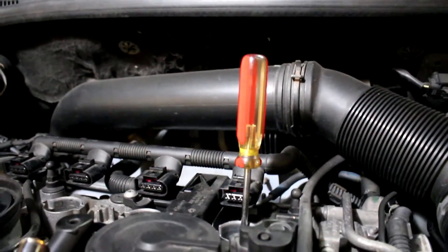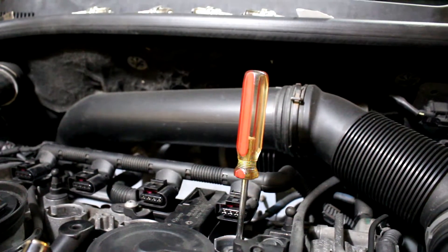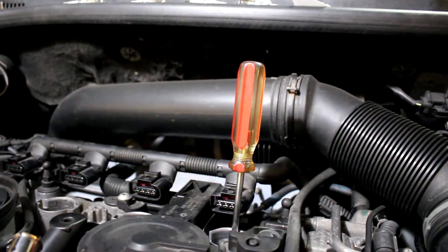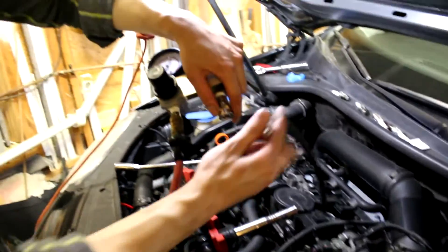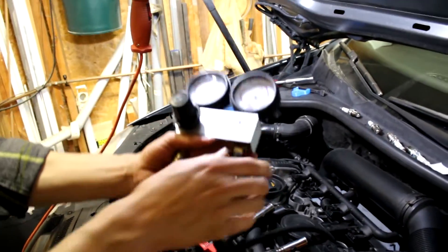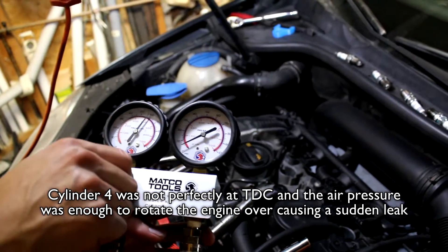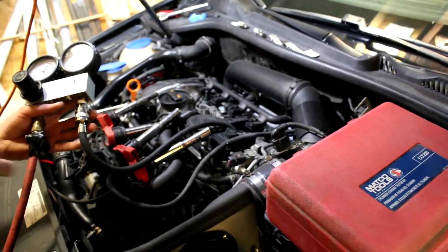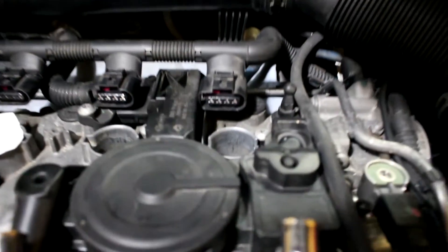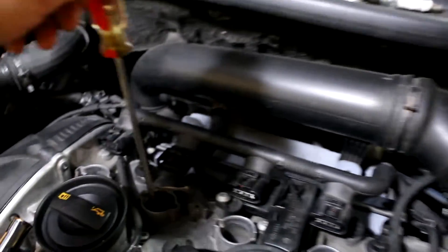Cylinder four is already on the compression stroke — or is it? The screwdriver came down a little bit. We've seen in our data logging that cylinder four is the one that likes to knock. We went too far past TDC — we'll go to cylinder two first and come back to cylinder four. One of the valves might be open. Let's get cylinder two done and then return to four.